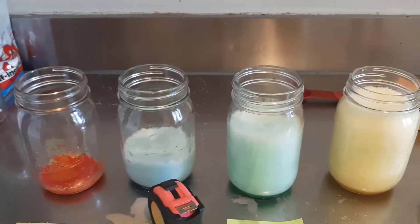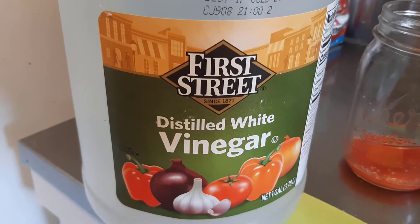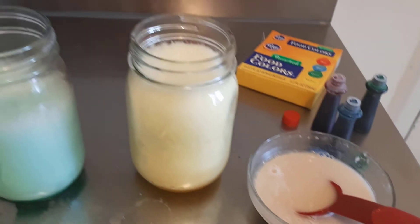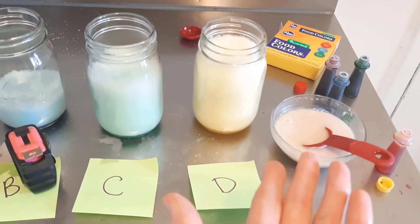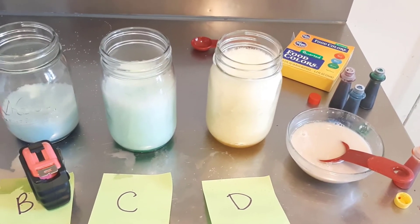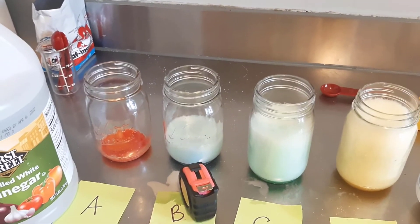I want you to repeat this experiment but with a different variable — we're going to alter one of the independent variables, and I want you to choose what to change. For example, you could add some acid like vinegar to your yeast and see how that changes things, or try different concentrations of vinegar in each container. You could also change the temperature — try boiling water or ice water for your yeast — or use a different catalyst source like potato or fruit blended with water.